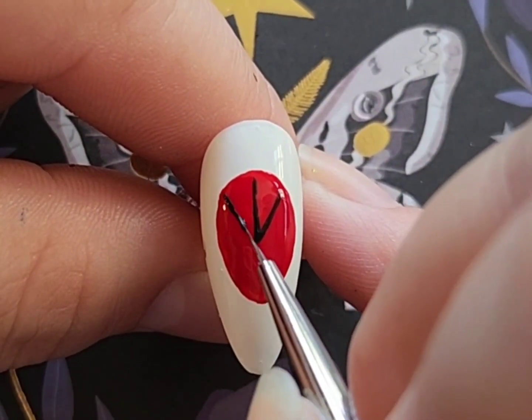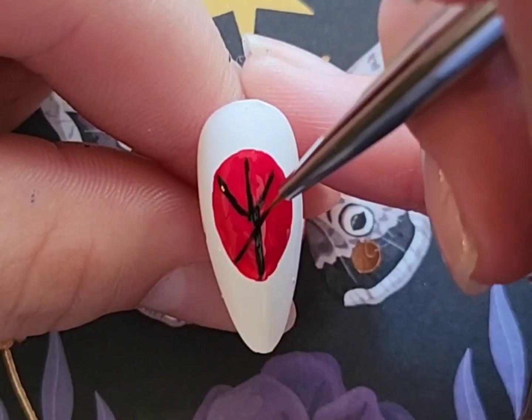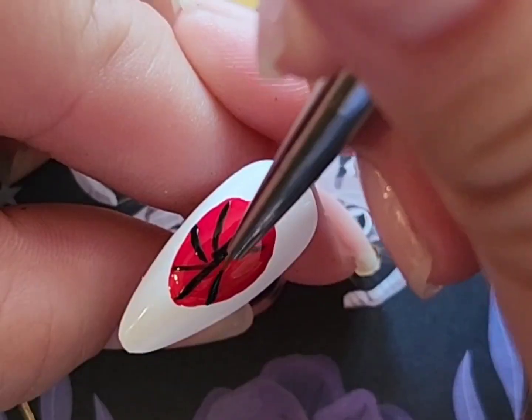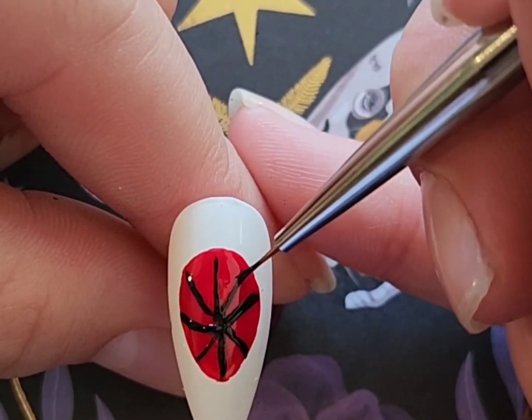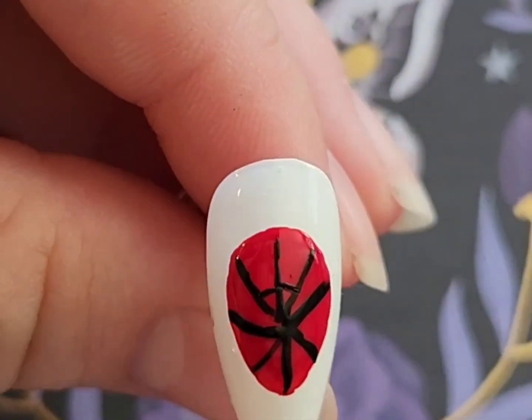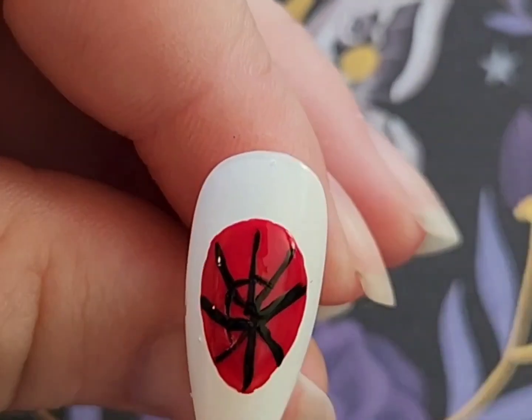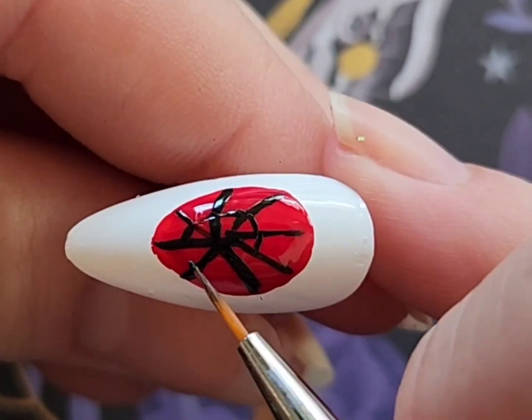Then I'm going to be taking black polish and freehanding a spiderweb on the egg shape. I should have done this with acrylic paint because the black polish did start to dry on me and made it a little difficult, so I would highly recommend doing this part with acrylic paint. It worked out fine — I just took a long time because I wanted it to be as perfect as I could possibly make it.